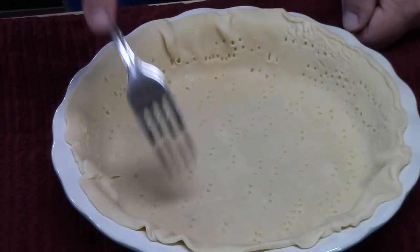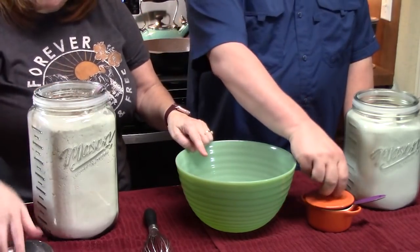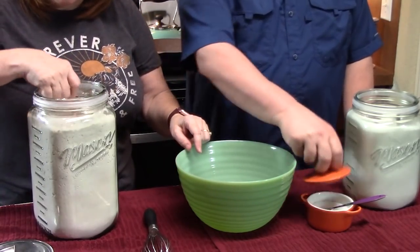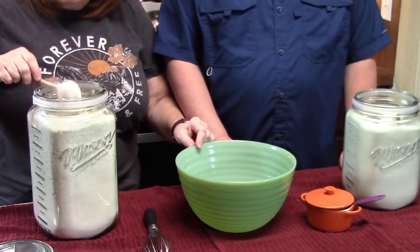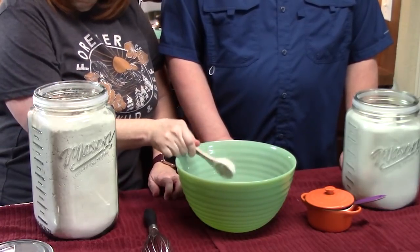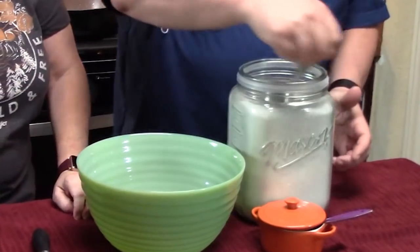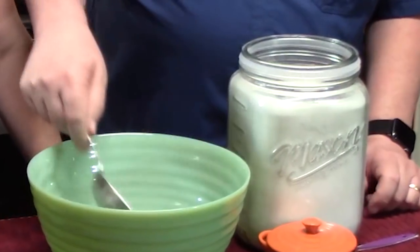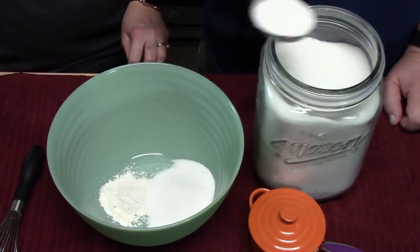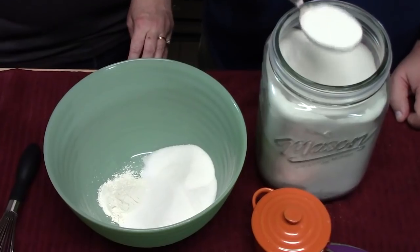Once that's done, set the crust aside and bring over a large bowl. In the large bowl, place two tablespoons of all-purpose flour, then add one and a quarter cups of white granulated sugar — we're using a quarter-cup measure so we'll measure out five of those. Then add a quarter teaspoon of salt.